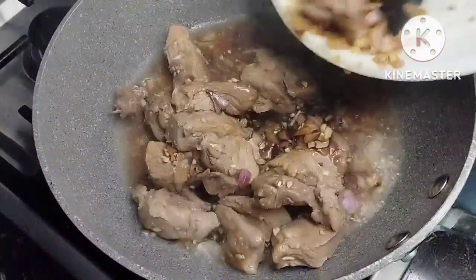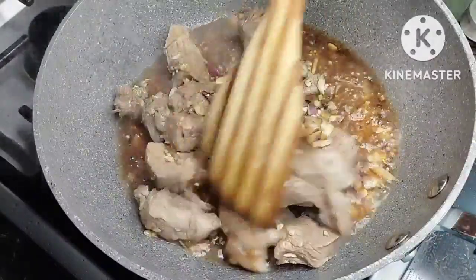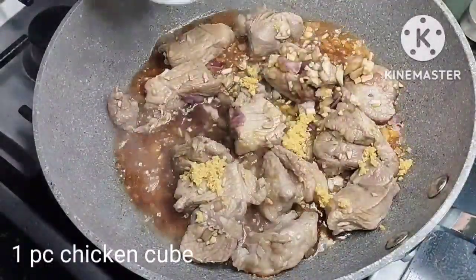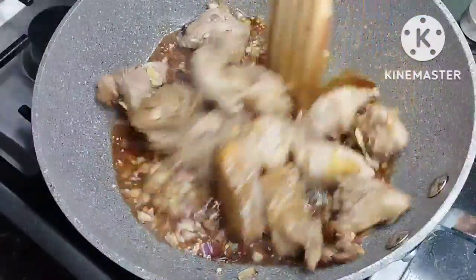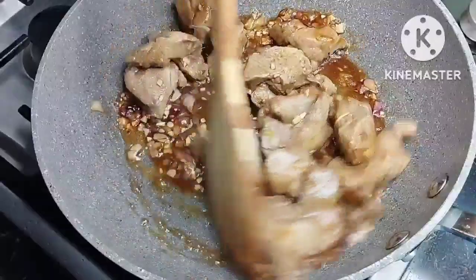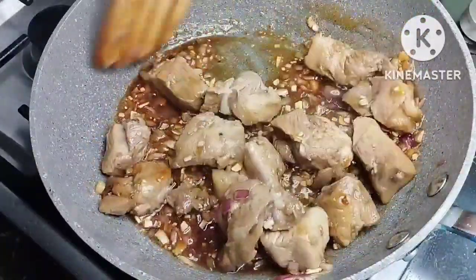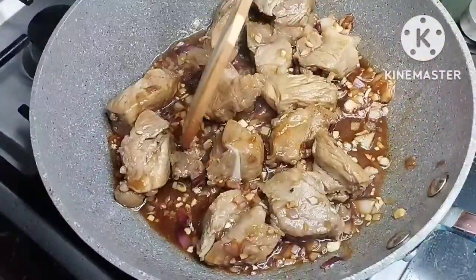Once the oil is dark brown, we will now add our marinated pork. To this we will add one chicken cube that I crumbled. We'll mix this and stir until the pork becomes brown — it smells so good in the kitchen with all the marinade and the caramelized sugar. We will stir this for at least another 2 minutes.